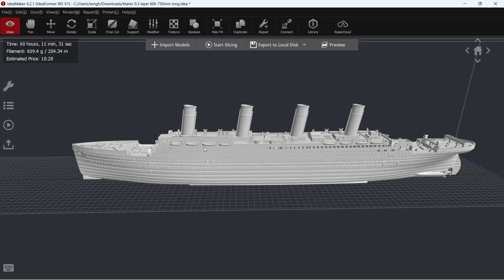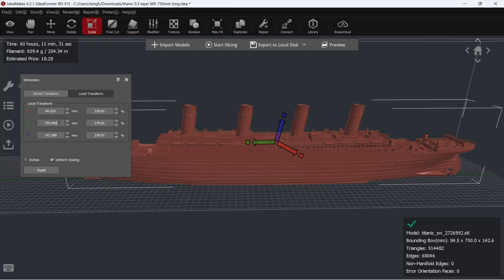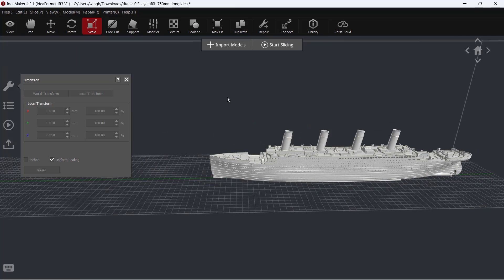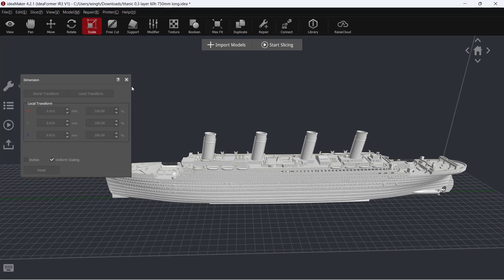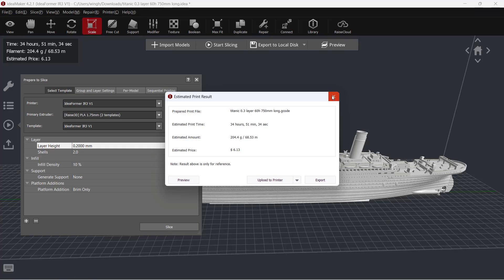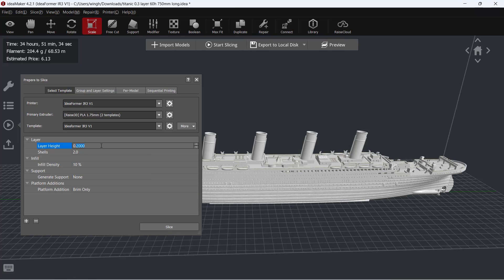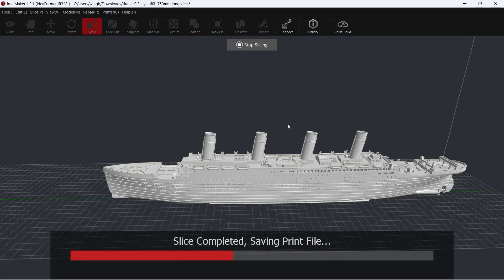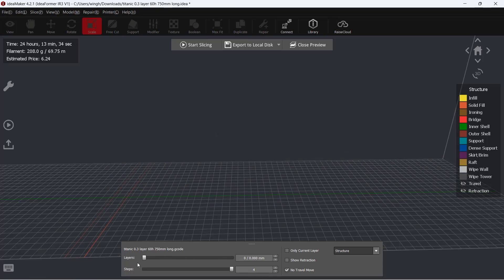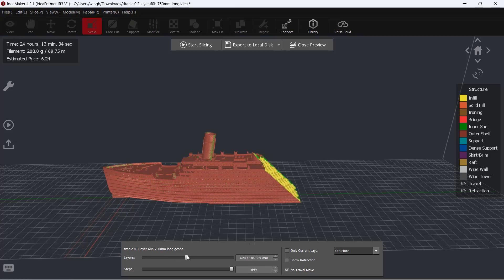Following that, I will try to print the Titanic, which is my favorite model to print on any 45-degree printer. I will resize it to be 500 millimeters long, and if I use 0.2 millimeter layer height it's going to take one and a half days, so let's try a 0.3 millimeter layer height instead. This can save us 12 hours, which is pretty good, so let's print it at 0.3 millimeter layer height.